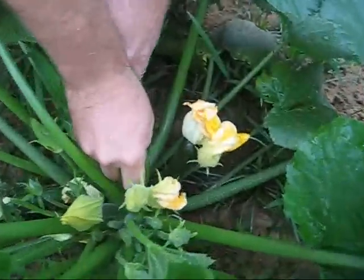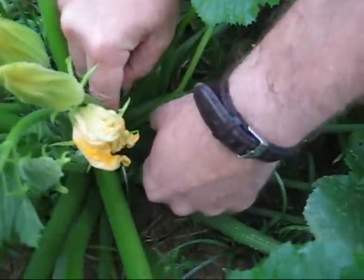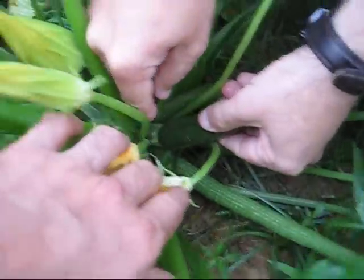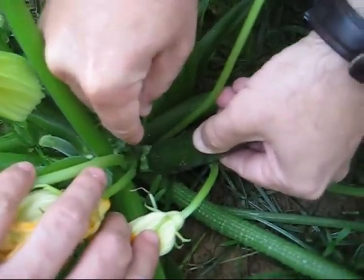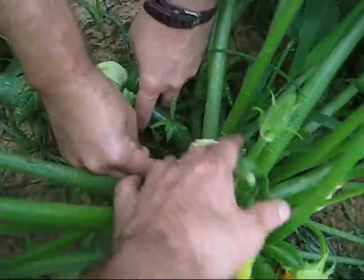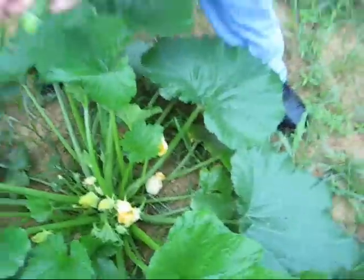For the zucchini, you just cut down there — you've got to be real careful not to damage the plant. And there we go. You've got fresh bulbs coming up, and we've got a couple more coming up.